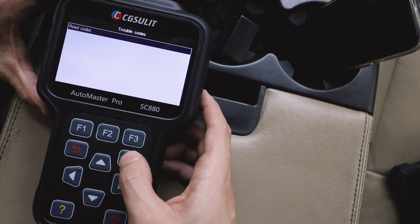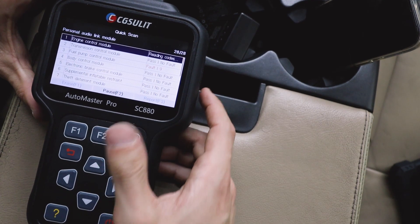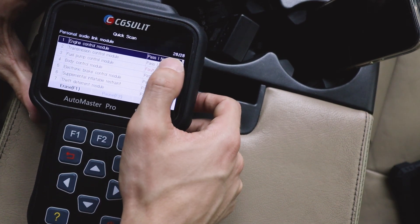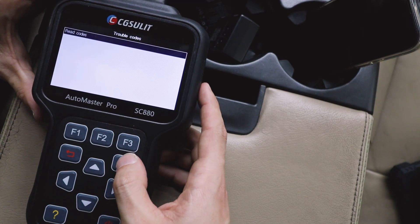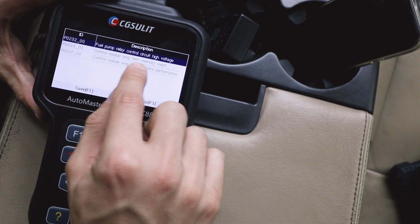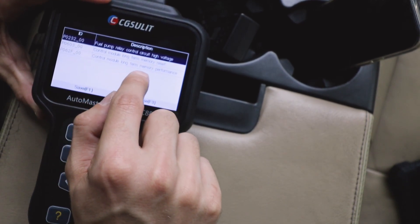Let's read one of those codes: no fault codes found — interesting. Reading the other one again — now it's passed, no fault. Let's check the last one: control module, fuel pump, read codes. It shows fuel pump relay circuit high voltage, control module long-term memory reset, and control module long-term memory performance.